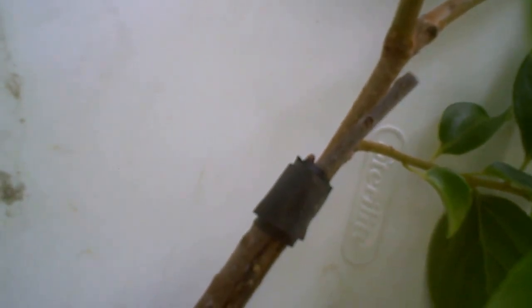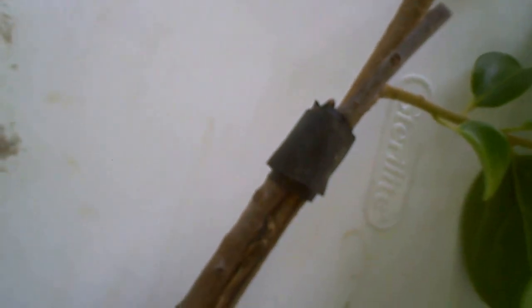This is a Fuyu persimmon being grafted onto the Native American persimmon rootstock. You can see the top of the graft there with some tape on it. Down here at the bottom you can see where I've nicked back the rootstock here, and it's almost ready to separate.